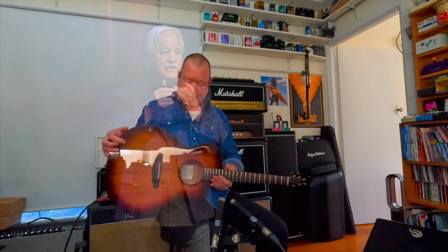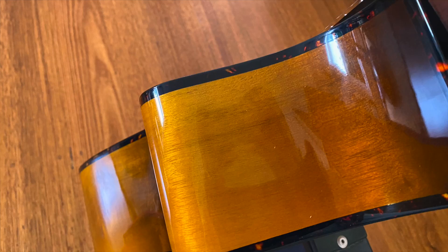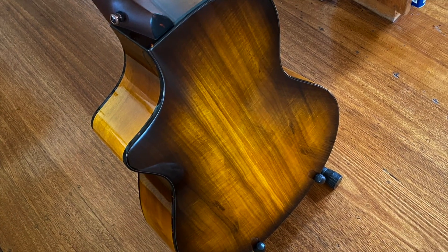This guitar is actually made from a myrtlewood top and a myrtlewood Echo tonewood back and sides. An Echo tonewood means that it's a three-ply laminate — really tough and really resonant. It sounds great.